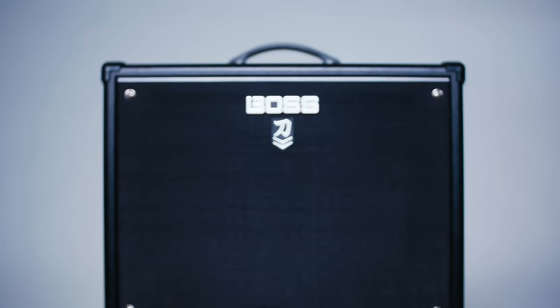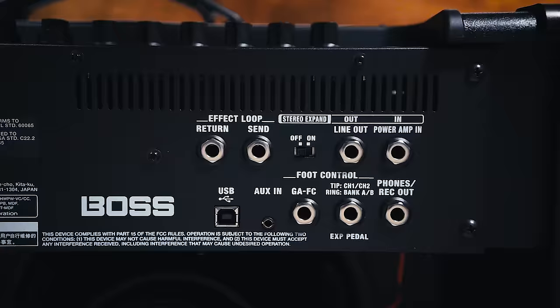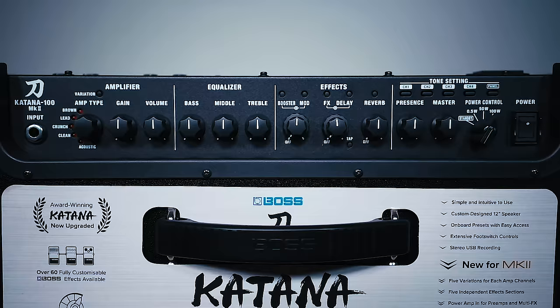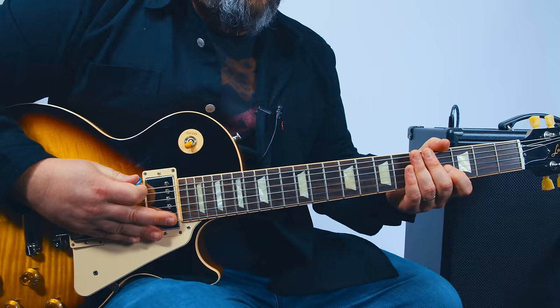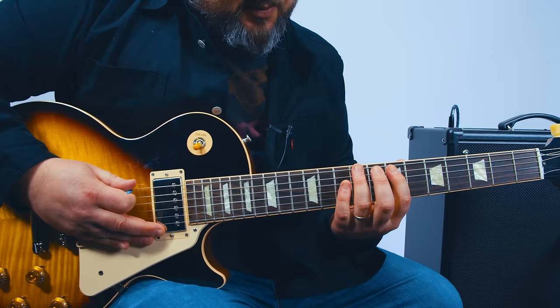Hey, what's up guys, Marty here with Marty Music and we're gonna learn Last Resort and rock it on the Boss Katana. I have a patch for this song that you can download — there's a link in the description for the amp and the song patch, so you don't need any effects and you get an authentic sound. The Boss Katana is great and totally affordable, so check it out.